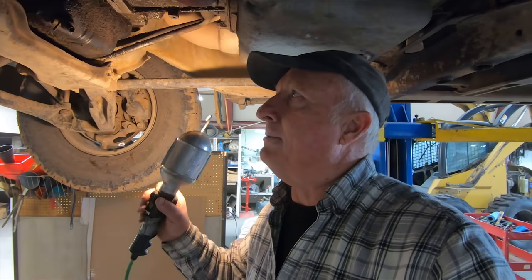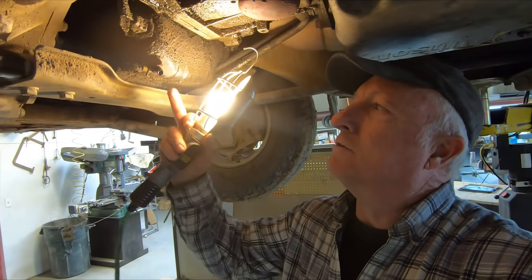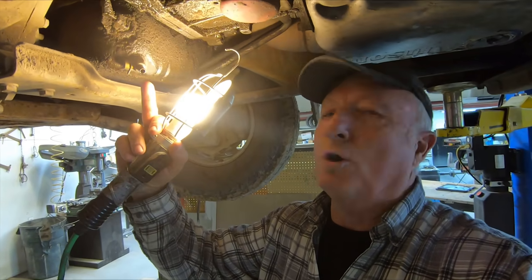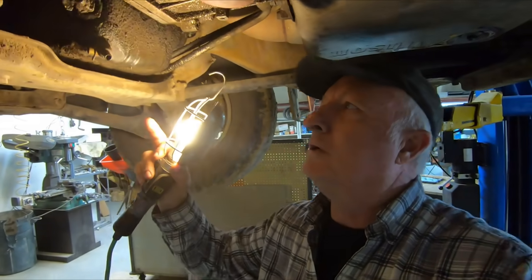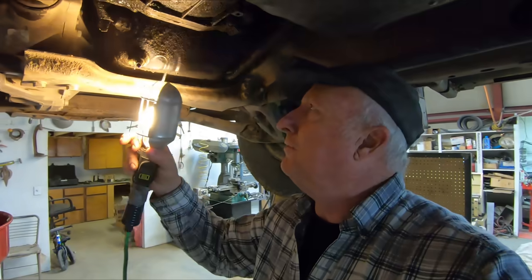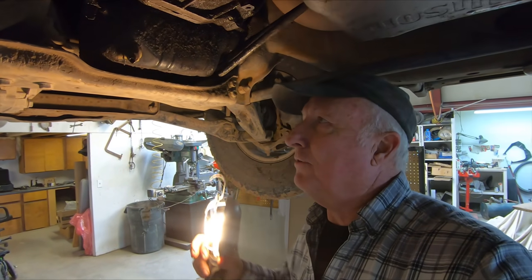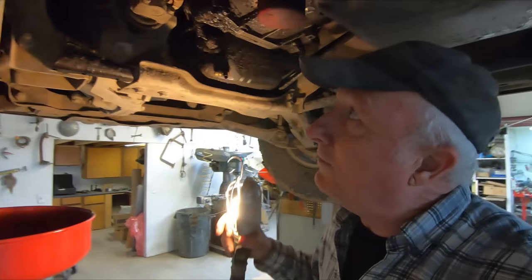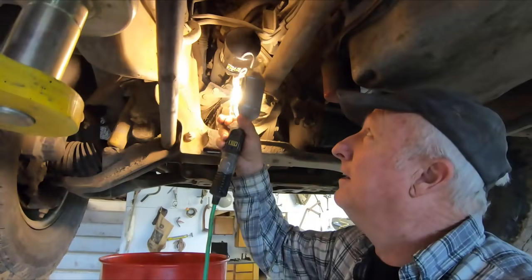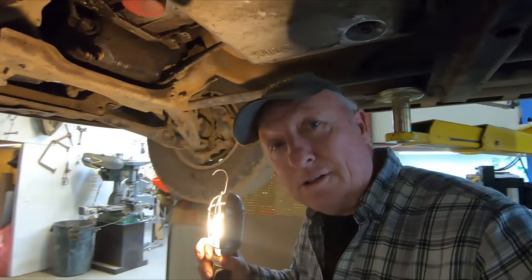I'm also going to change the engine oil - it's time. A long time ago I put one of these quick valves on - you just push over, flip up, and push over. It sure makes it nice for draining the oil, especially if you don't have a lift. One thing that's nice is look where they have the oil filter - right handy. Sometimes on other engines they get tucked away, but with a lift things are a lot easier for us old guys.